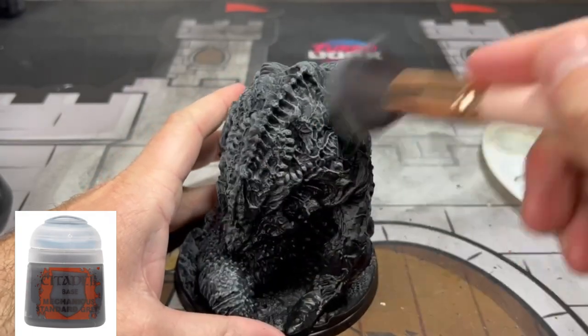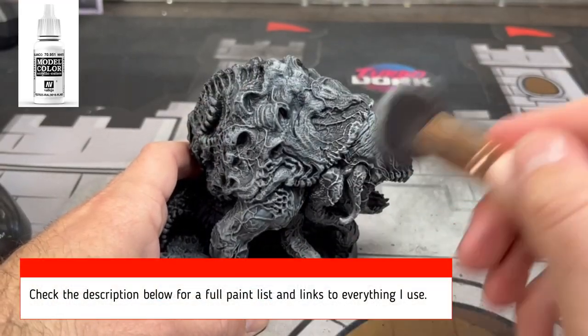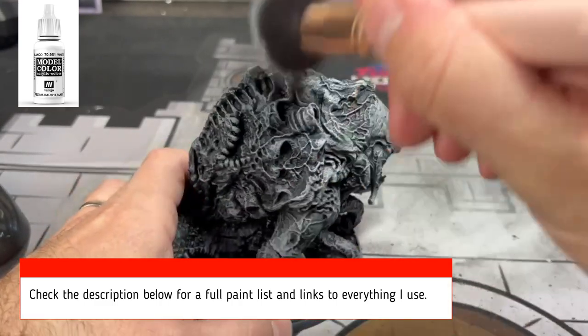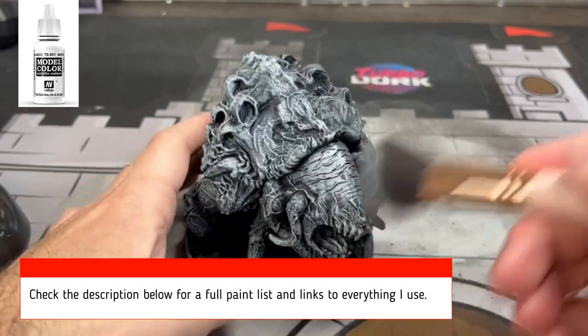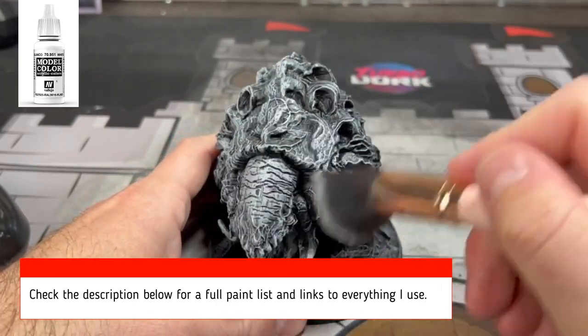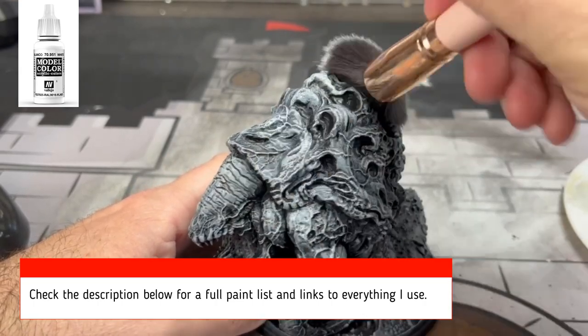After the gray dry brush, we're going to take some pure white and dry brush that on as well. This is a very pivotal point of this miniature and painting process. We're using mostly contrast paints to speed this up and make it look nice and get it on the table — you have to do this because it's what makes the miniature look fantastic in a short amount of time.